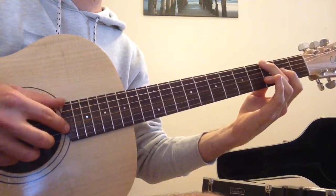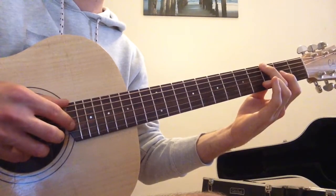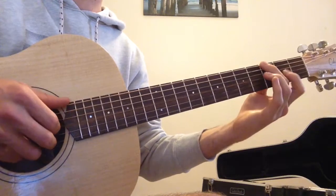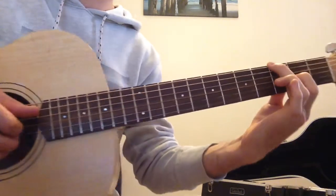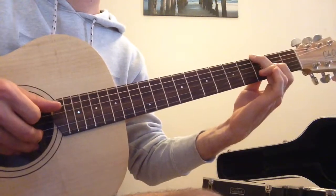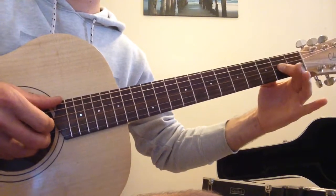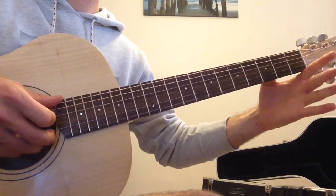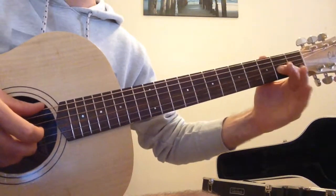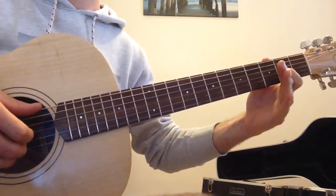At the same time, we're going to pluck with our thumb on the low E string and pluck with our index finger on the open G string. Then we're going to play the 2nd fret with a hammer-on. So instead of a pull-off, we do the opposite — we play the open string and then push our index finger as hard as we can onto the 2nd fret to get a nice sound.